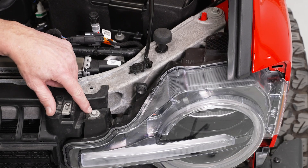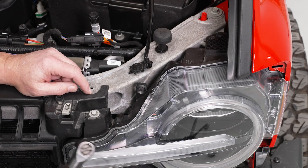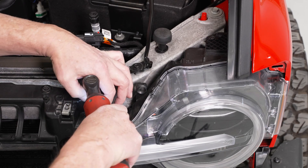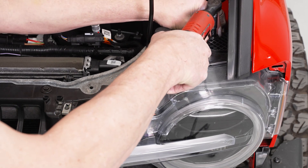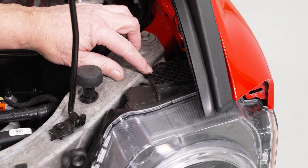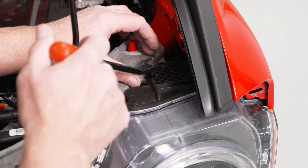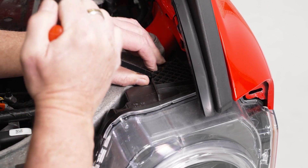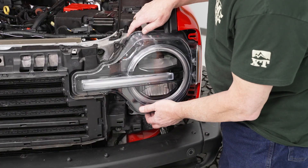We've got two 10 millimeter bolts at the top of our headlight — one here and one here. We'll go ahead and take those out with our 10 millimeter socket. Right next to the top bolt on the outside of the headlight, there is a push pin that needs to be removed, so we'll use our trim removal tool to get underneath it and pop it out.